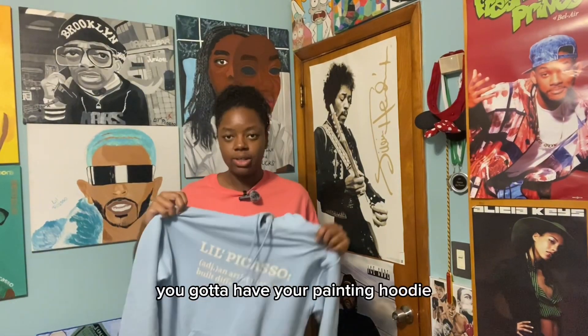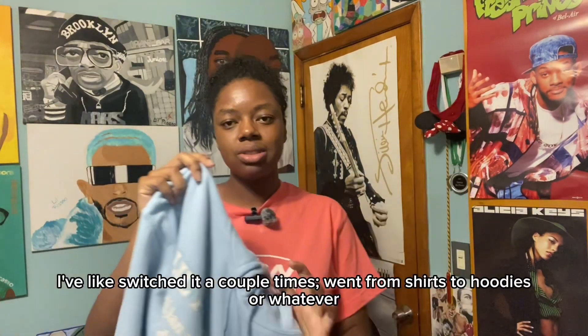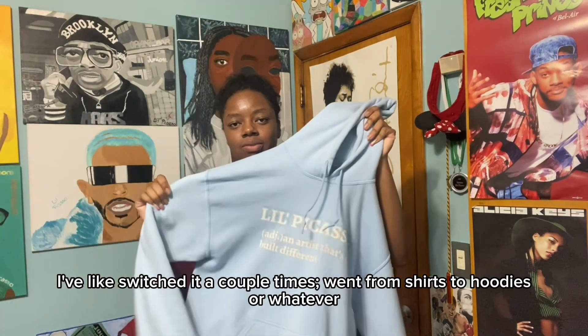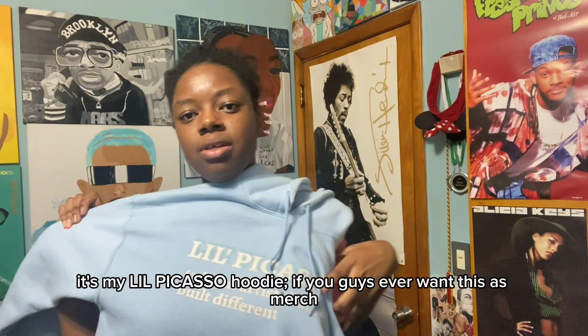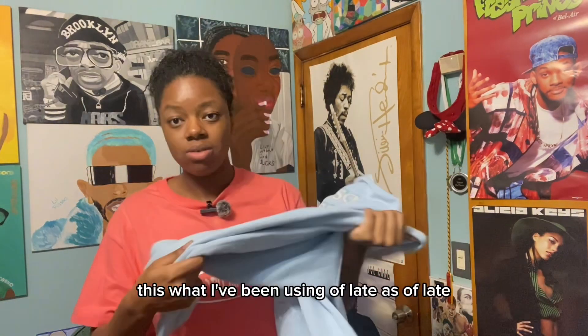First things first, you gotta have your painting hoodie. This is like my new one — I've switched it up a couple times, went from shirts to hoodies, whatever. It's my little Picasso hoodie. If you guys ever want this merch, let it be known. That's what I've been using as of late.